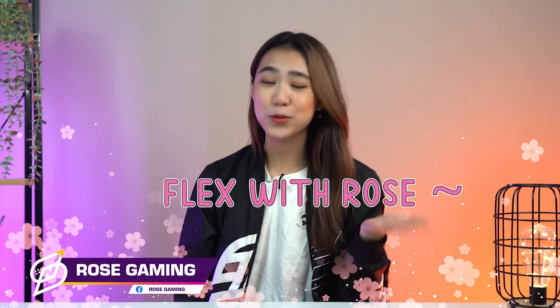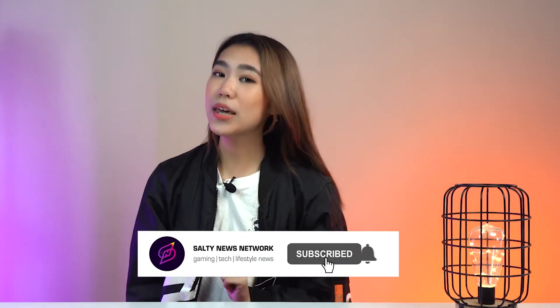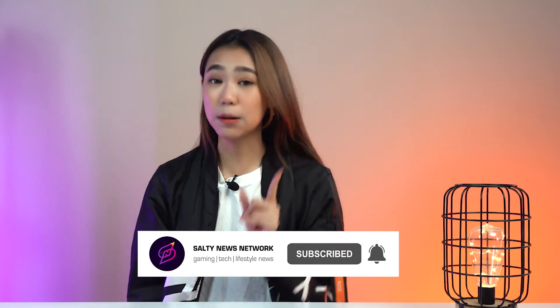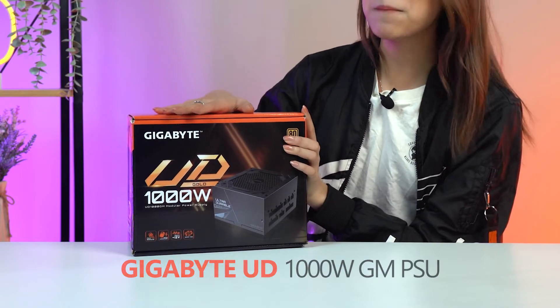Hey guys! It's yet another episode of Flex with Rose, where I flex tip-top and awesome info onto you so you can join me and flex. With that being said, I am here today to talk about something we don't usually spend an entire video talking about. Just like what the title of the video says, I am going to talk about the Gigabyte UD 1000W GM PSU — and it's a budget-friendly one.